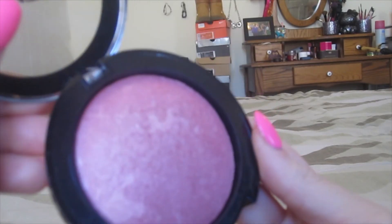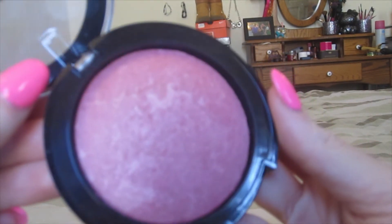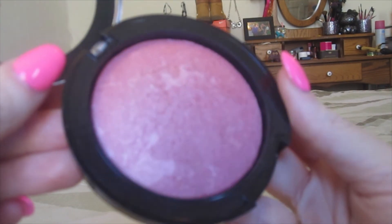For cheeks today, I'm using this Baked Blush from City Color Cosmetics in the color Rose. I'm just going to smile and put that on the apples of my cheeks, taking it back to my hairline and making sure I blend it in where it meets my contour.